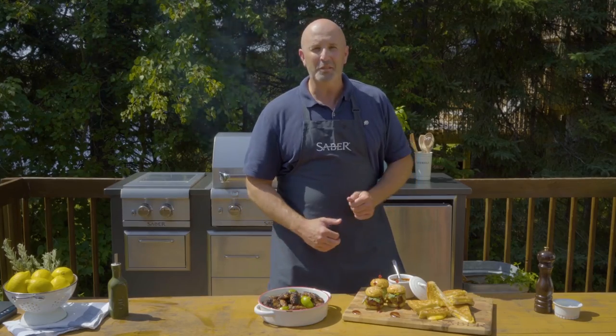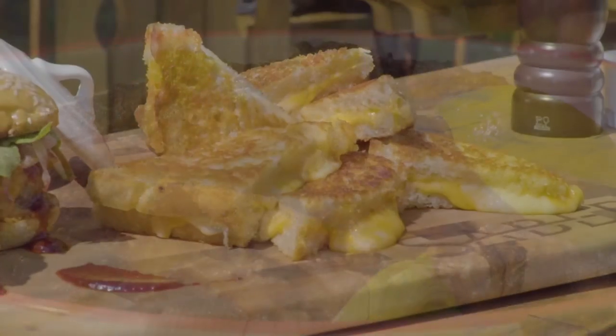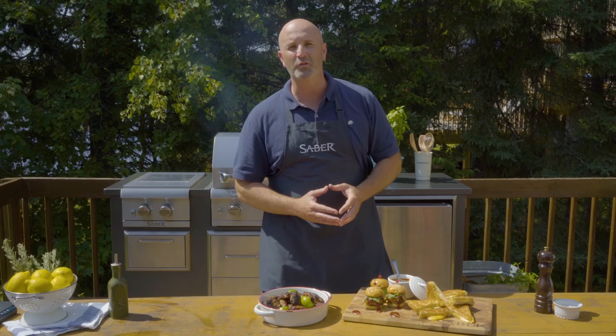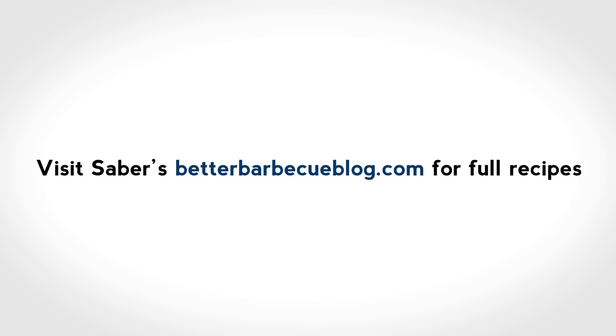Look at this spread. This is way better than anything you could order in or cook out of a freezer in a microwave. This is the ultimate game day meal. Thanks so much for watching.